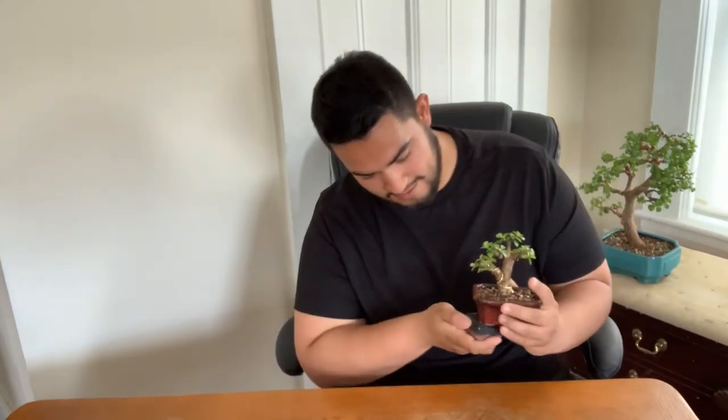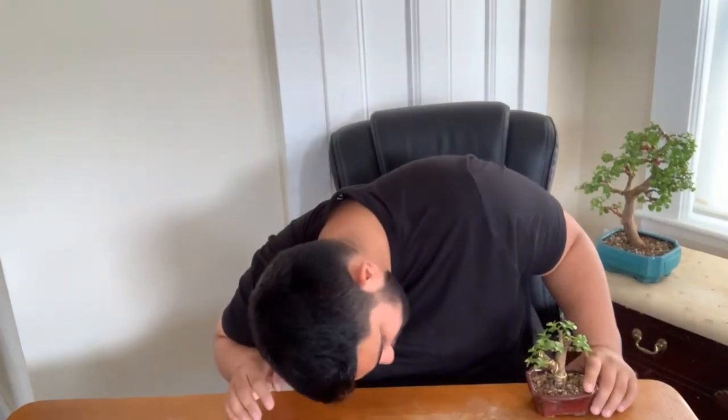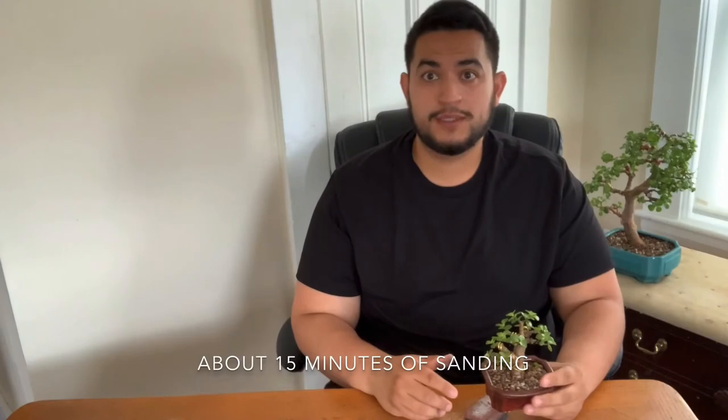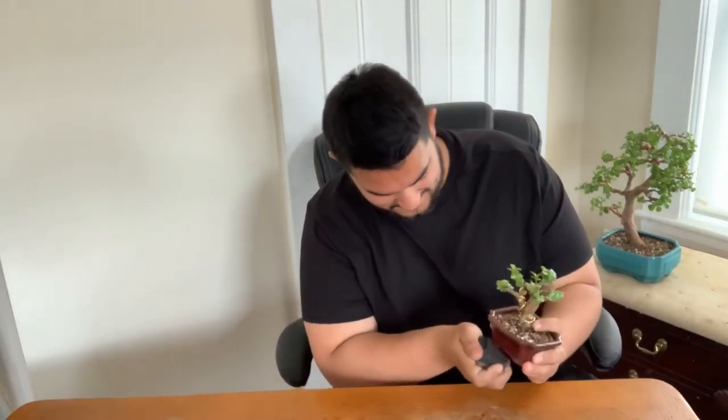So right now it's kind of working. Oh my gosh, I almost dropped it. But it's getting a little more level — it's not as wobbly. It still has the high points, so just keep working at it. It's kind of less wobbly, but still wobbly.